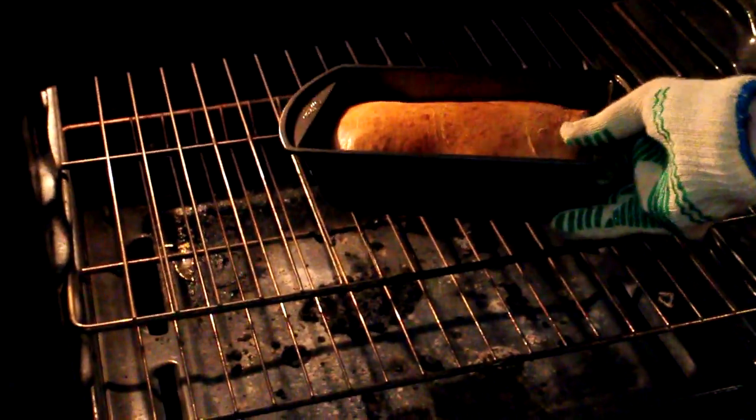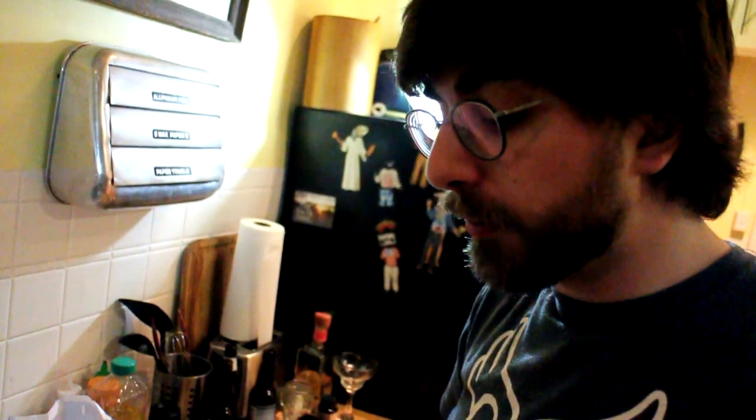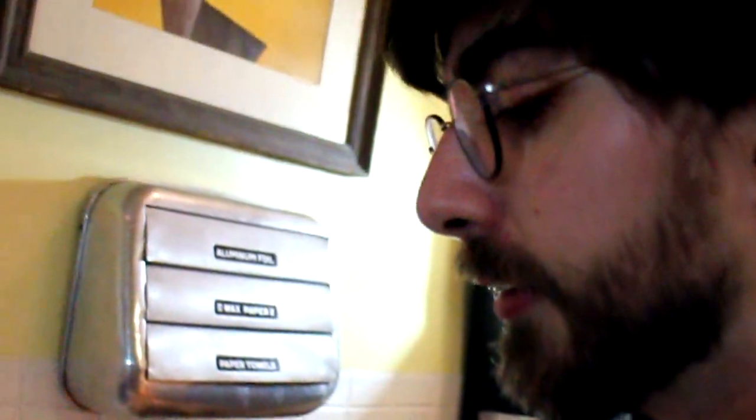So it's been about 45 minutes and our bread is looking like it's pretty much done, so we're going to take it out. You should let that cool for 15 to 20 minutes before you try and remove it from the pan. So we've let the cinnamon bread cool for about 15 to 20 minutes.